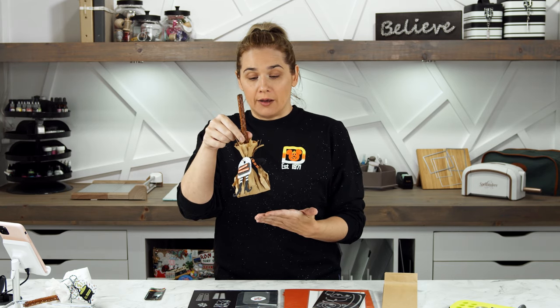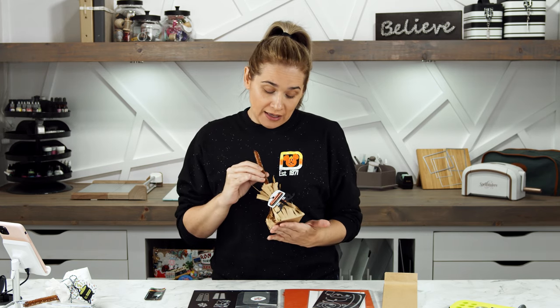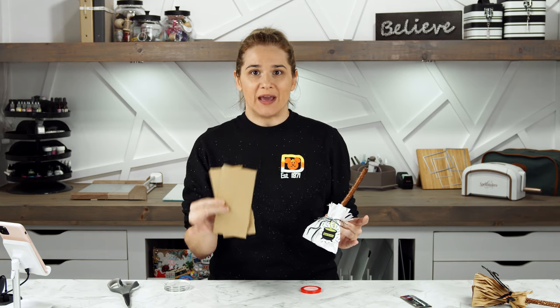I have incorporated a pretzel rod into my design to make it even more edible. Dexter has requested a Halloween-themed party again this year because his birthday is in October, so I think we're going to go with these because they're super cute. Let me show you how I put it together. Let's start by putting the bag together — these are not your normal size lunch bags, they're mini mini versions.